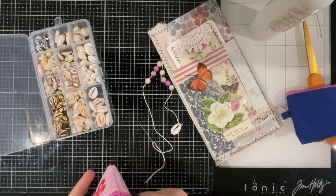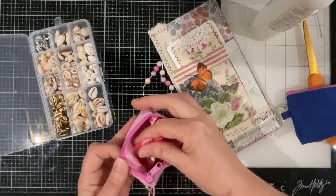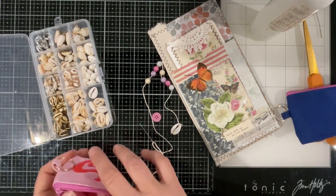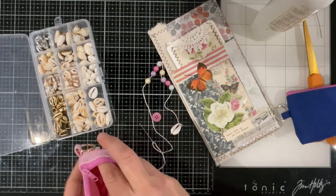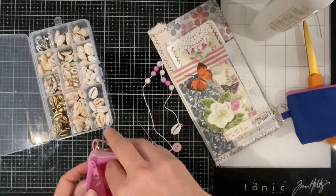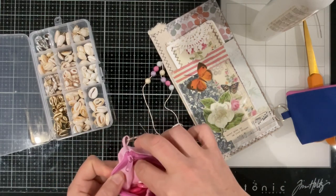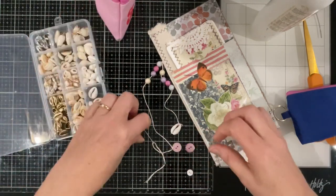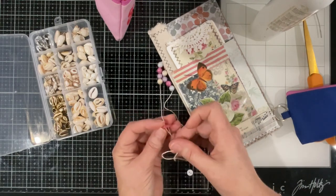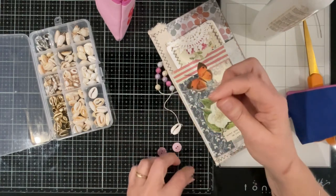What have we got in the way of pink buttons that would match? That certainly would match — I'd prefer a two-hole button. Four holes, two... maybe we'll put a couple on and see what we've got in here. You can stack them I think — yeah, that'll be a bit of fun. So we'd go through the top one and the next one.